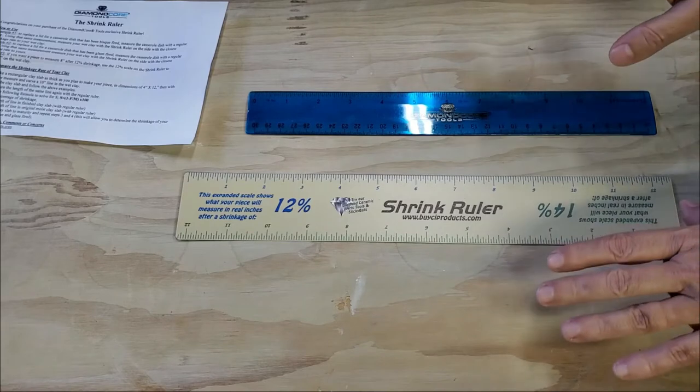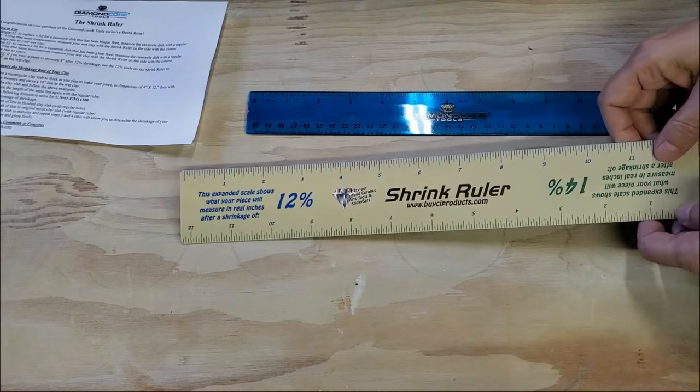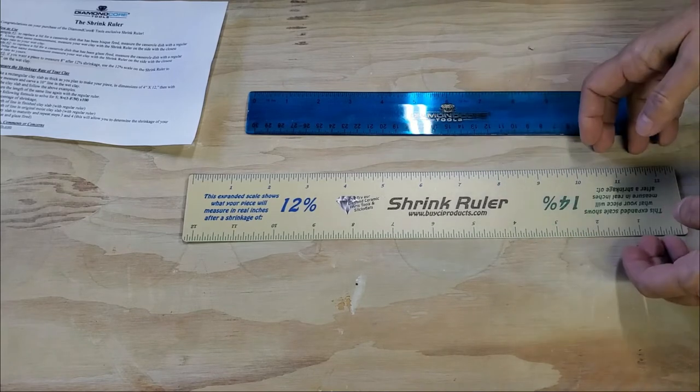Basically what this is, is this will tell me the final size of my piece by using this ruler. As you know, when you're doing something in ceramics, you can measure four inches and it ends up about three and a half — you know, that type of thing.